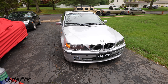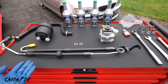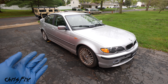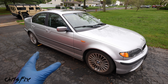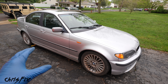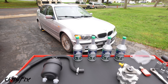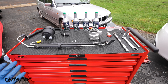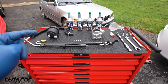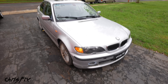Hey guys, Chris Fix here and today I'm going to show you how to replace a power steering pump as well as power steering lines in your car or truck. We'll be using my 2004 BMW E46 as an example because it needs a new power steering pump. I'm turning this car into an endurance car, but before we do that, we definitely need to change the pump out. Once you do one, you pretty much have a good idea on how to do them all, so let's get started.